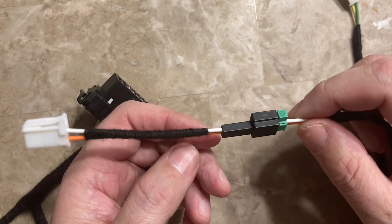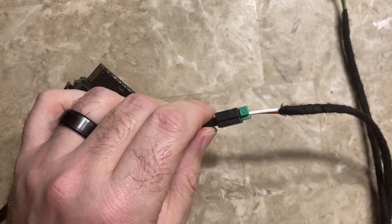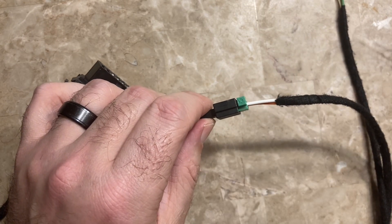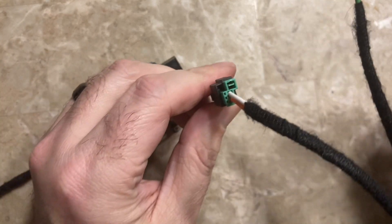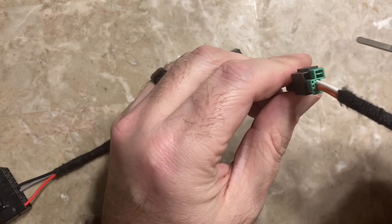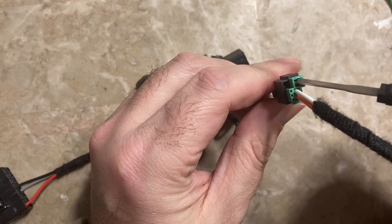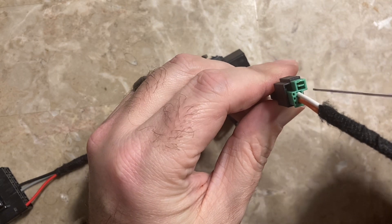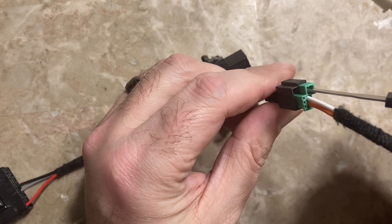The easiest thing to do is use a very small screwdriver — I usually use my pocket knife. There's a tab here where you're supposed to push down on it, and even the manufacturer says to use a tool to do this. You push down on this tab because there's a barb in here that holds it in place.